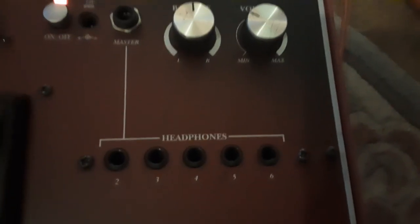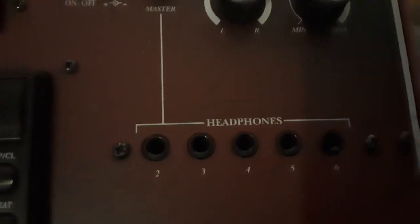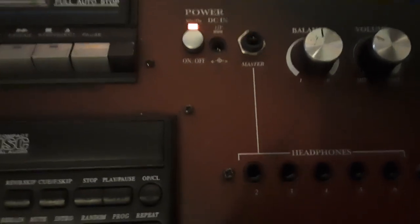You've got a master headphone socket, and then sockets numbered one through six — so you can have up to six people listening at once. There's also balance and volume control, and it just looks really good.